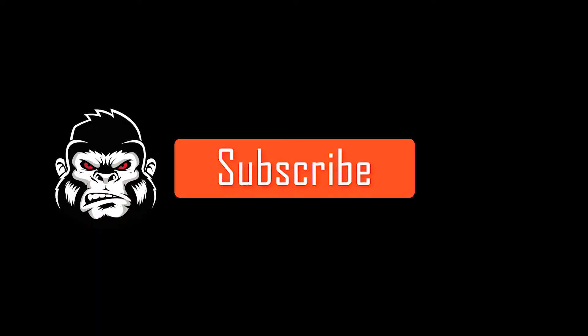Before we get started, guys, if any of you have your own tips, tricks, or methods for washing your car, don't forget to drop us a comment. And while you're down there, don't forget to hit subscribe and hit that bell.